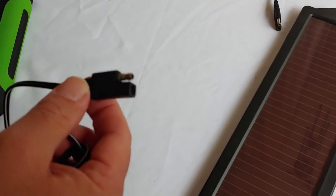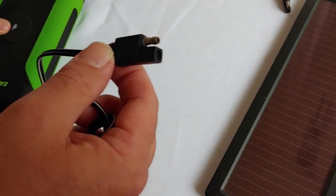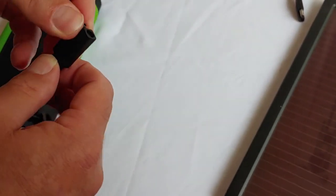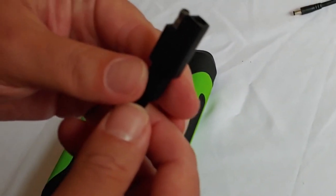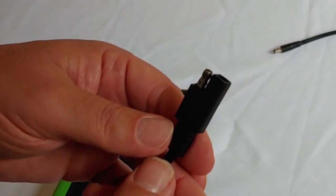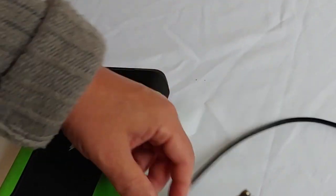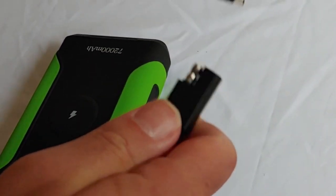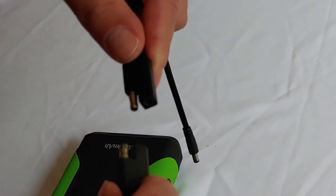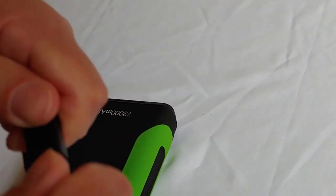This is a Harbor Freight solar panel, so it has a standard Harbor Freight connection right there. Most of what I use for small projects are Harbor Freight products, or at least their solar panels, because I think they work really well. Any Harbor Freight solar panel will work for this. What you need to do is get a connection that will connect to both. This connector connects to the solar panel — you can just plug it in right there, nice and easy, and it works.